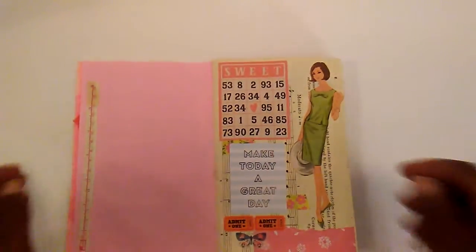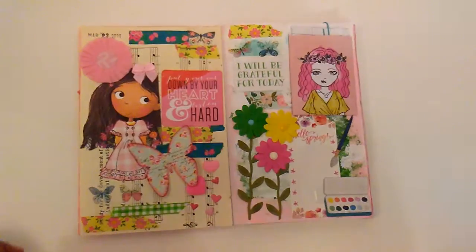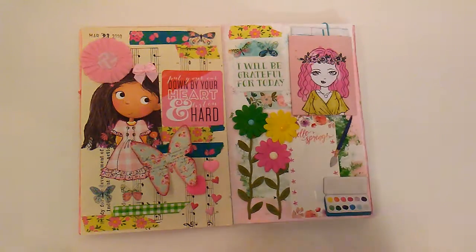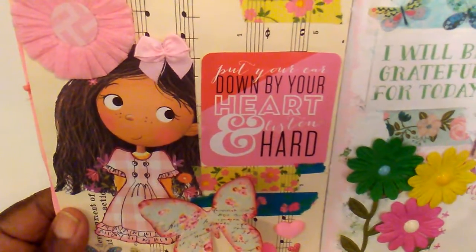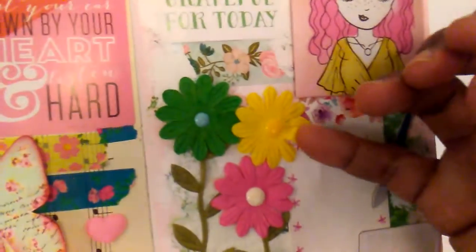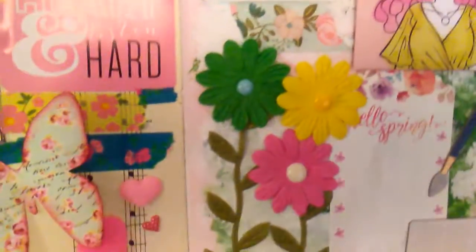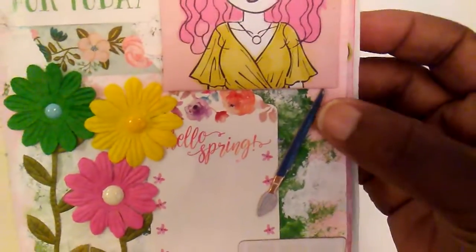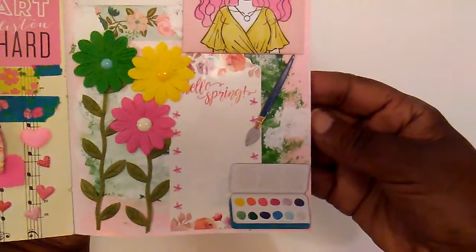This is a page that I have already shown. This page I showed last week but I did move this little sentiment over here. These were some little paper flowers that were in my stash. I added a little enamel dot and that little leaf trim was from Hobby Lobby. This little paint brush and the little paint set are some little chipboard pieces that were in my stash.